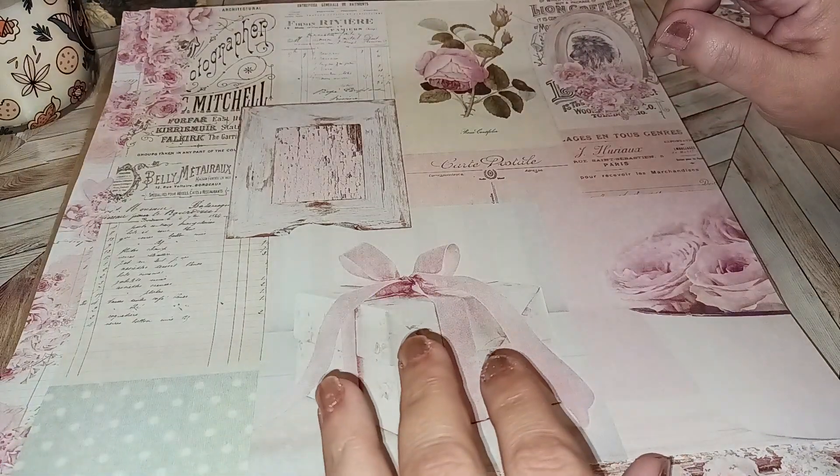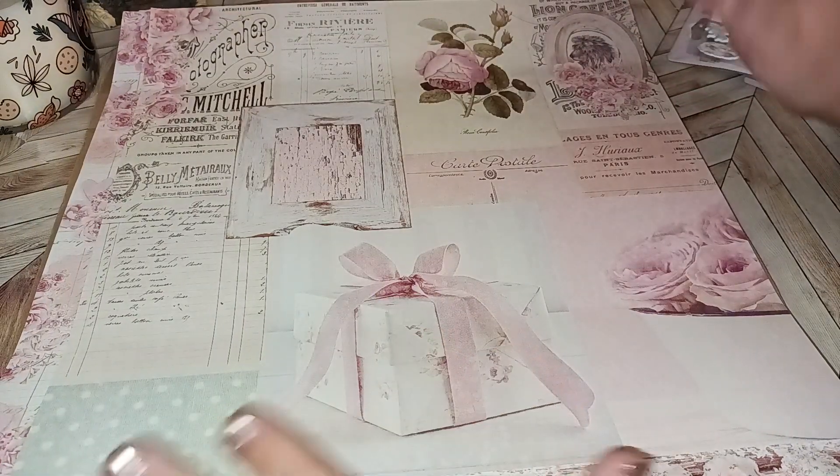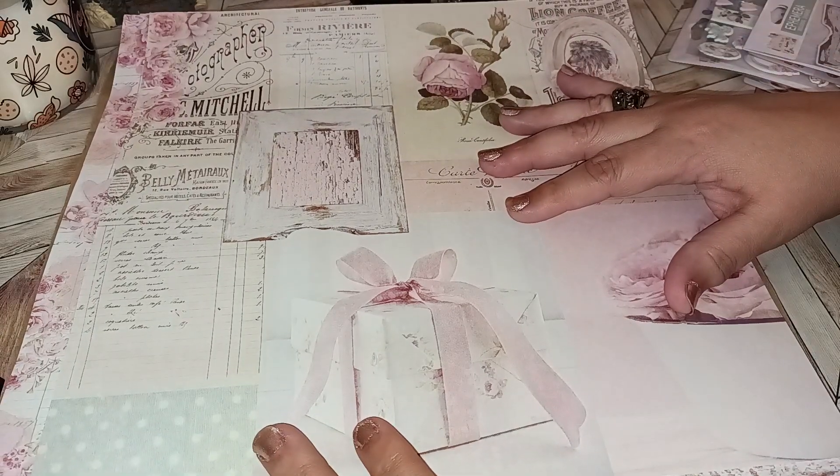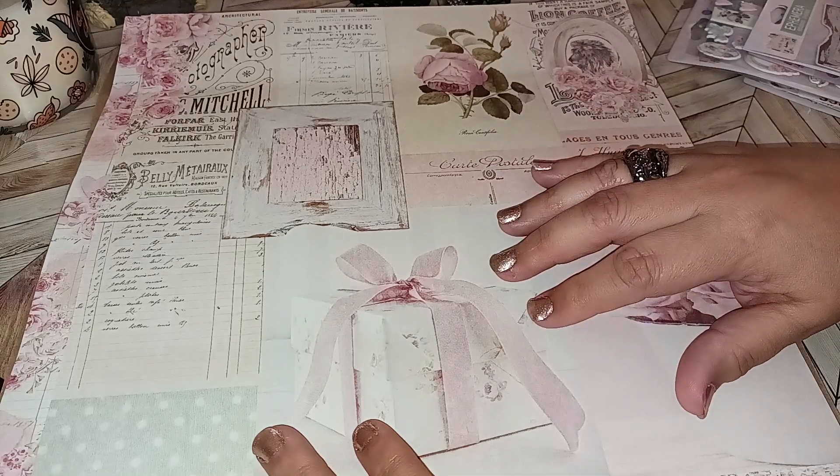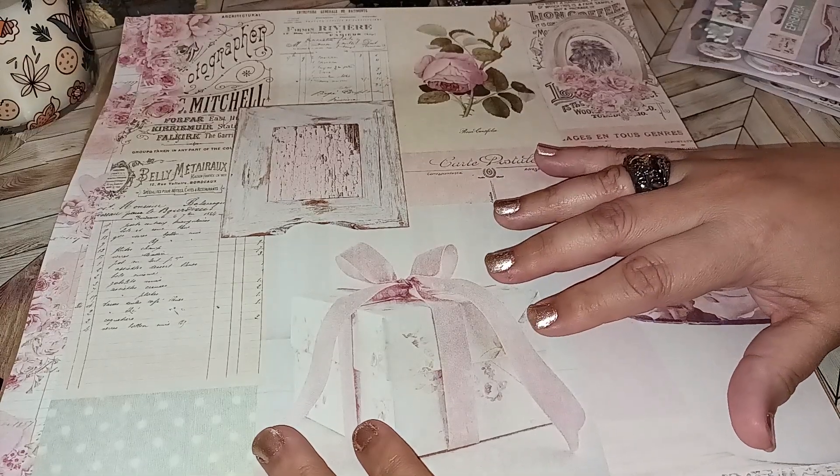Hi everybody, welcome back to my channel. Today we're going to be doing Peachy Cheap. I've shared Peachy Cheap before — that's an online business where you can sign up for daily emails on deals for crafting items.